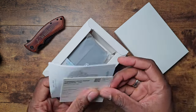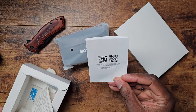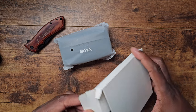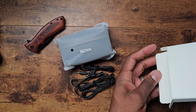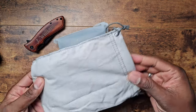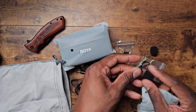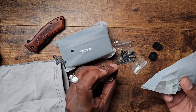Alright, we've got materials here — Boyah stickers, a little card to download the user manual. Inside there's a pouch with cables. The setup comes with lavalier mics and all the microphones you need. Also in here: lavalier mic clips, microphone tips, a transfer tool, and wind filters.